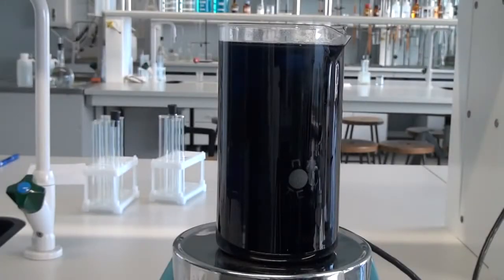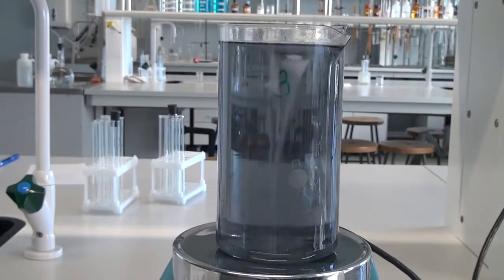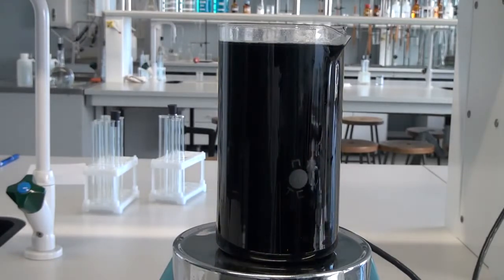Hello everyone! Today we are going to conduct a very interesting experiment called a chemical pendulum or a Briggs-Rauscher reaction.